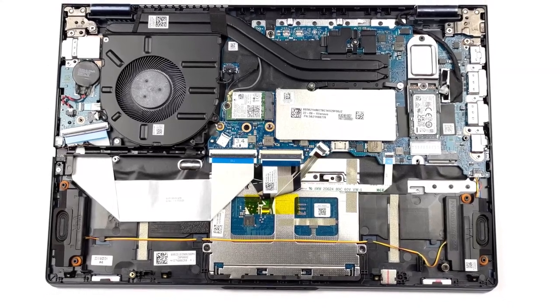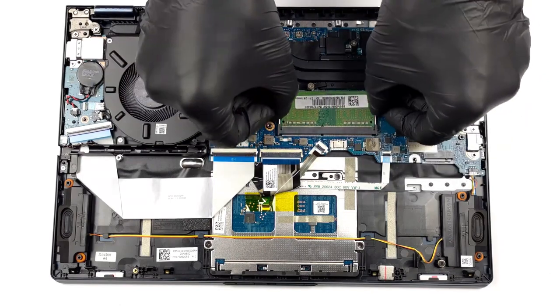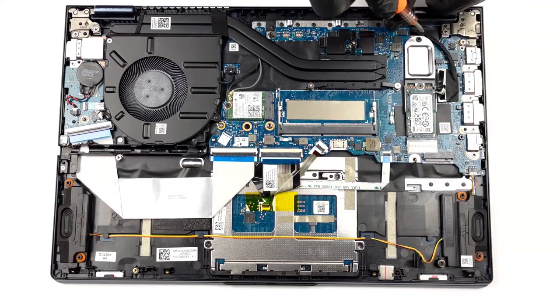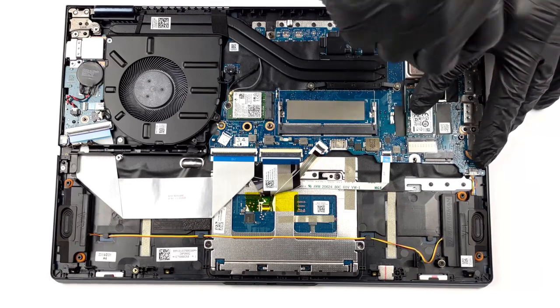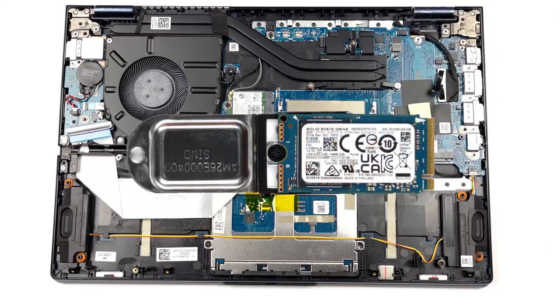Taking a look inside the ThinkBook, you see up to 8GB of soldered DDR4 RAM, as well as one SODIMM slot for further expansion. Storage-wise, there are not one but two M.2 slots for Generation 4 SSDs. We have a separate teardown video which shows how to access both the RAM and storage slots inside the ThinkBook 14S Yoga Generation 2.